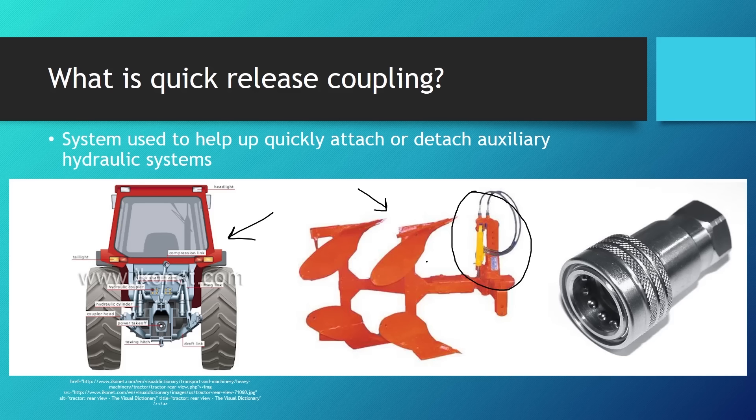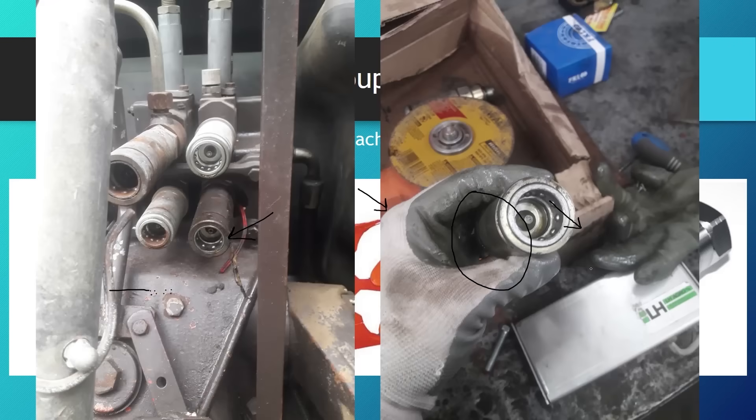Here we can see a two-way plow with a hydraulic cylinder and its auxiliary hydraulic system, which is being supplied through the quick-release couplers or hydraulic couplers as we can see here on the back of the tractor. Here we can see a picture of a quick-release coupler, and a bigger picture with a hydraulic coupler removed for maintenance.